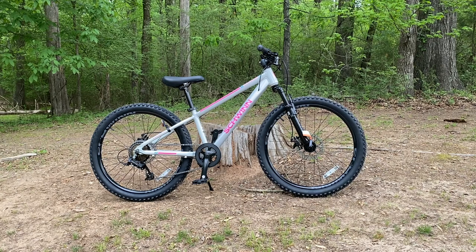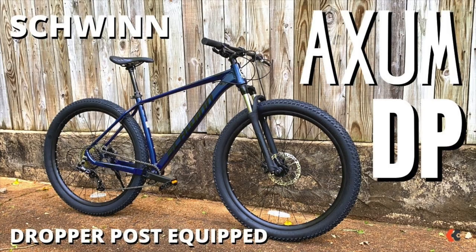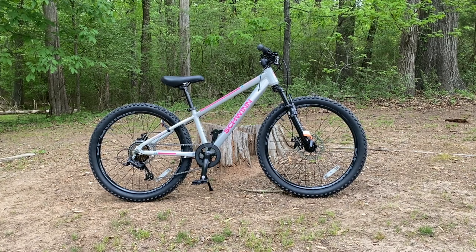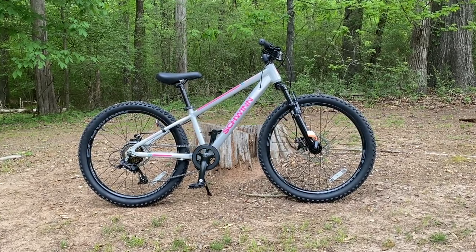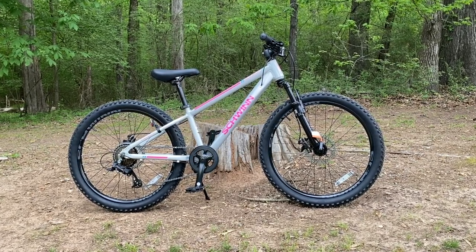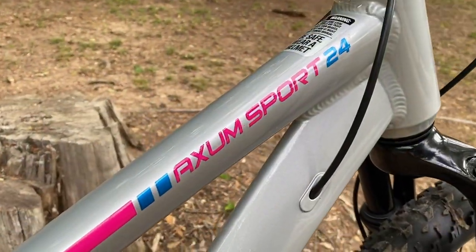Today I'm going to be looking at a bike you might not be aware of. You no doubt have heard of the Schwinn Axum — the original, followed by the Axum DP, a dropper post-equipped version, then Axums in sized frames. I've reviewed them all and currently own two. This is the fourth Axum, a bit different in that this Axum has 24-inch wheels, aimed at riders 48 to 60 inches tall. It's called the Axum Sport 24.